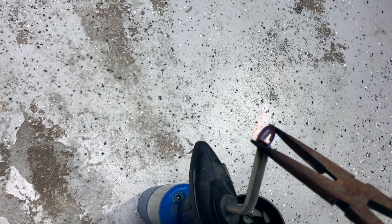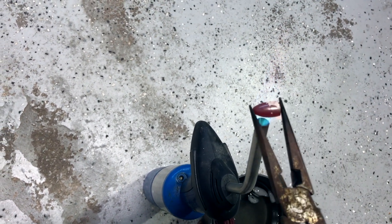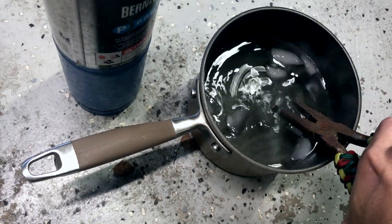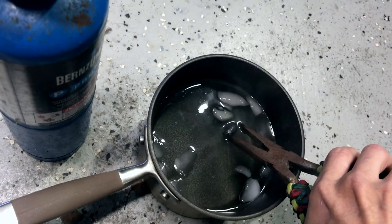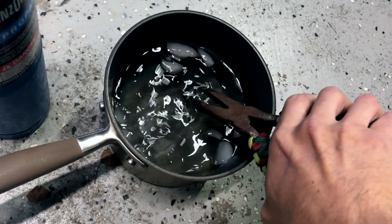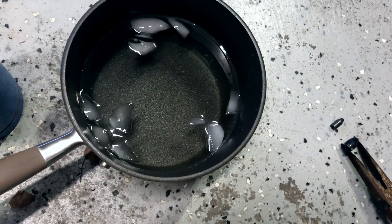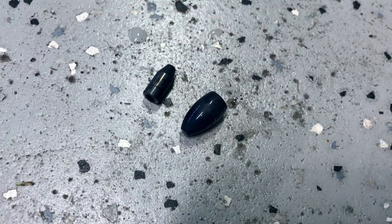You can see it kind of changing already, starting to get super super hot. I'm going to dip it here in a second — see it heating up. Scorch it.